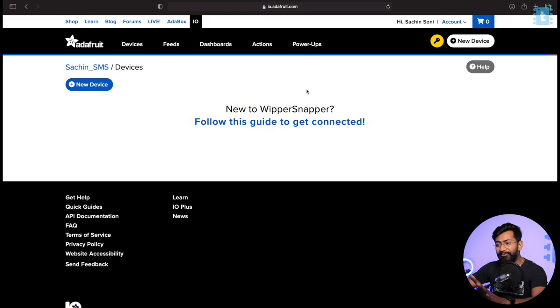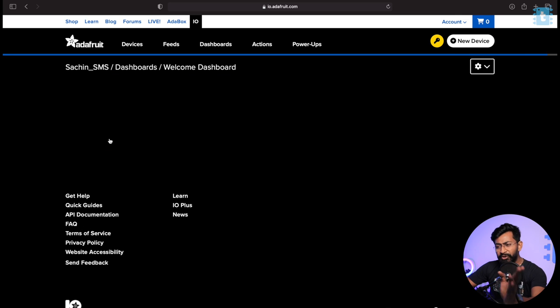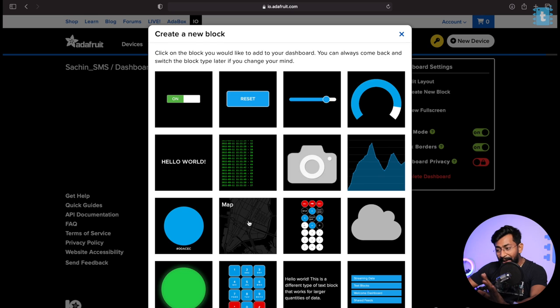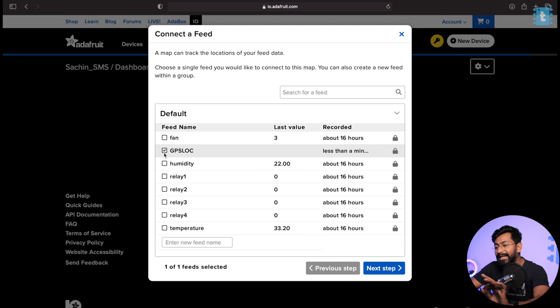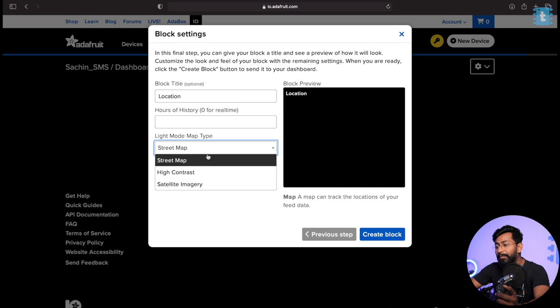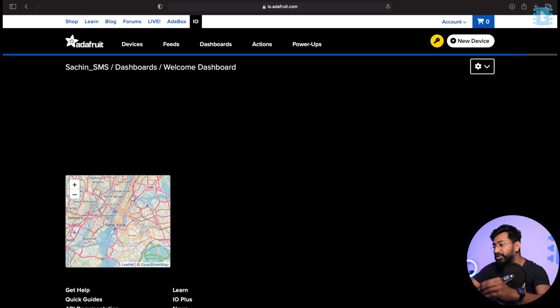First, make an account on Adafruit IO. After that, go to the dashboard and click on 'New Dashboard' if none is visible. Click the settings icon and select 'Create New Block,' then choose the map widget. We need to create a feed — a feed is essentially a topic in MQTT protocol. I'll create a new feed called 'GPS LOC' which stands for GPS location. Select that feed, click Next Step, and give the block the title 'Location.' You can choose the map style — street map, high contrast, or satellite imagery. I'll select street map for both light and dark modes, then click 'Create Block.'